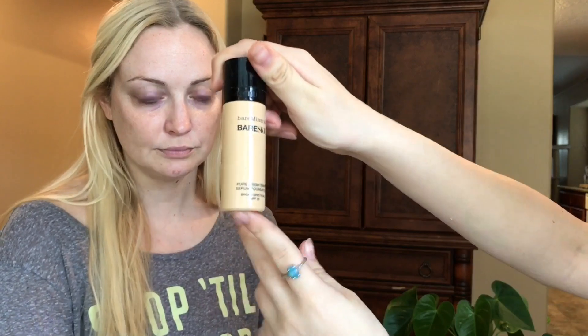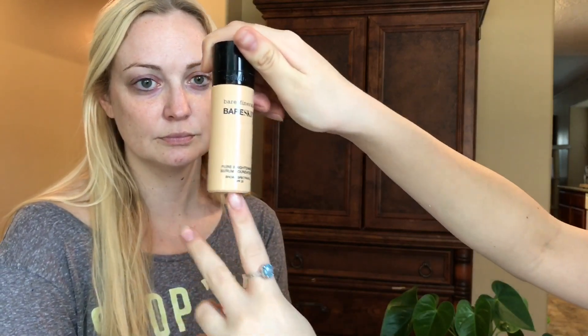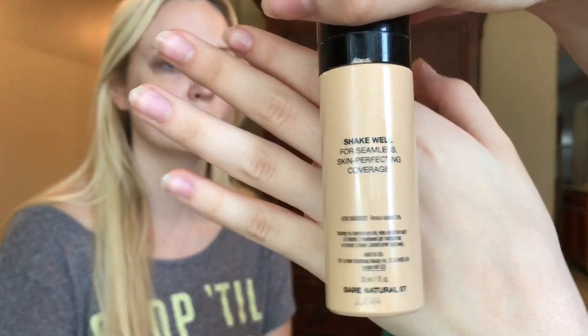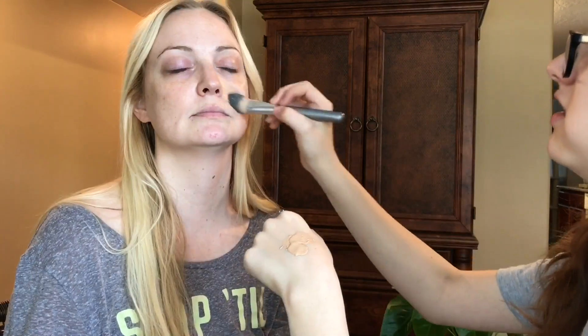The first product I'm going to use is this Bare Minerals Bare Skin Pure Brightening Serum Foundation. It's in the shade Bare Natural 07. I'm applying it on her face.